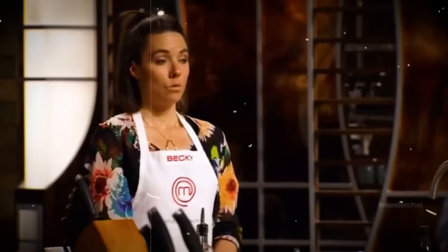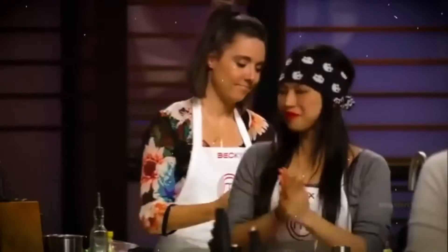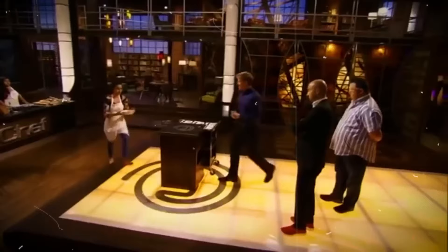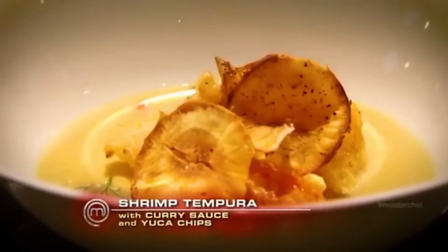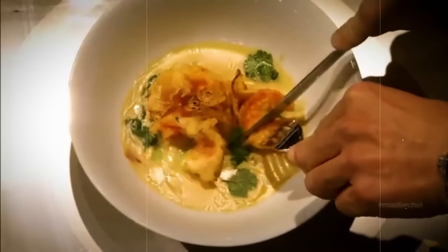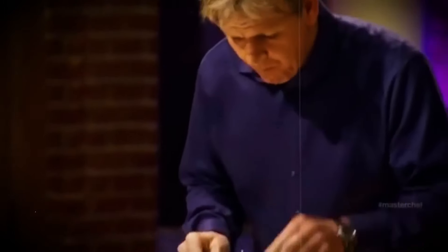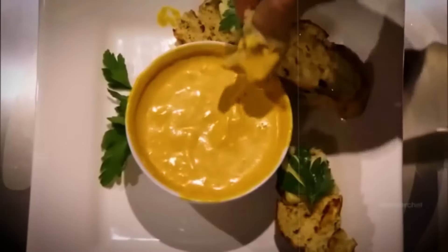But not everyone was thrilled with the outcome. Sure, Becky's attitude rubbed plenty of people the wrong way, but some folks believe David didn't deserve to go home either, especially since his dish ended up in the trash. And let's not forget Tali's raw flour disaster. Mike might not have been the season's shining star, but he definitely deserved a shot at redemption — there's a feeling that there's more to his cooking skills than just that desert-dry pizza.